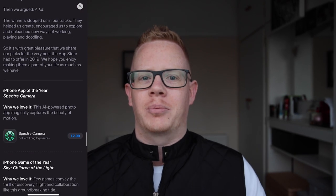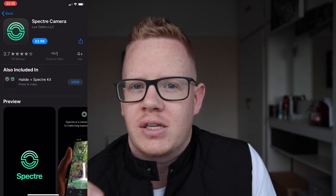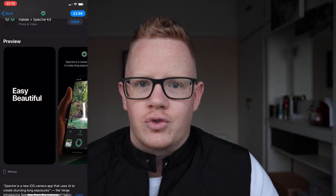Welcome to my review of Spectre Camera. Spectre Camera is Apple's 2019 iPhone app of the year and it's piqued my interest because, as the name suggests, it is a camera app — a long exposure camera app. It advertises brilliant long exposures, so let's see if that's true.